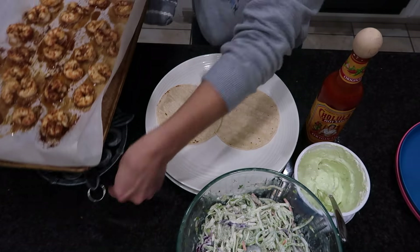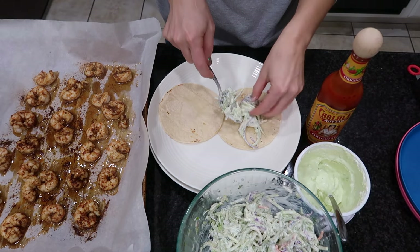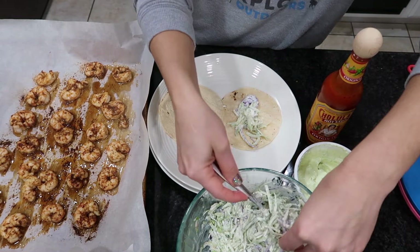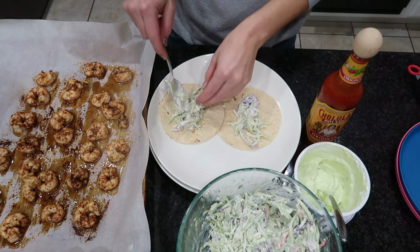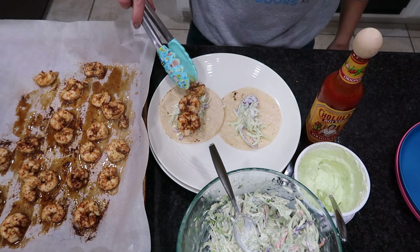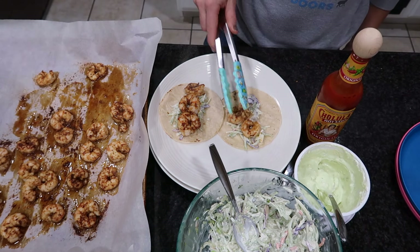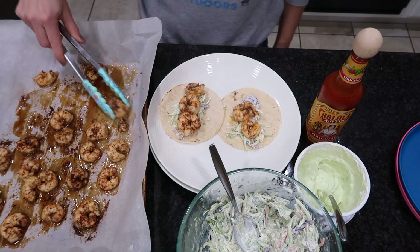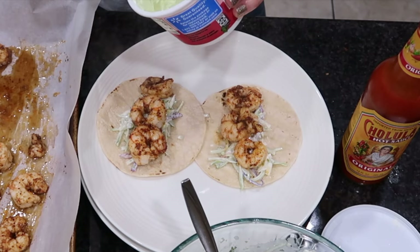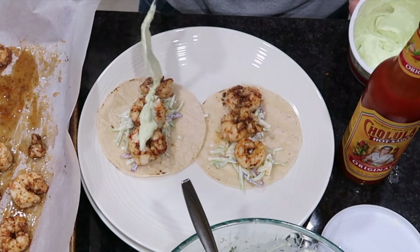To assemble, I have some corn tortillas that I warmed up on the stovetop. I place the broccoli slaw down first, then the shrimp. I'm leaving the shrimp whole for my tacos and my husband's, but for the kids I chop up the shrimp into bite-sized pieces — it's easier for them to eat, and you can fit a lot more into their taco. I totally recommend doing that if you have kids.